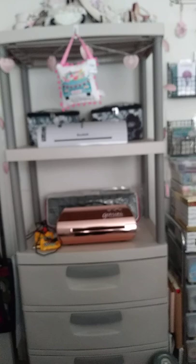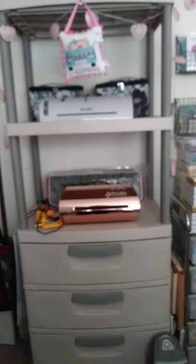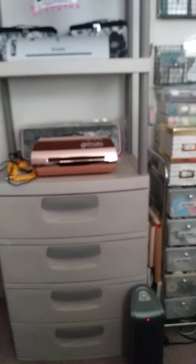Here's my Gemini Go, my Selfie, my Laminator. Here's my large Gemini, and then that's one of my ScanNCuts. These drawers house all my cards, base cards, and greeting cards I have made.